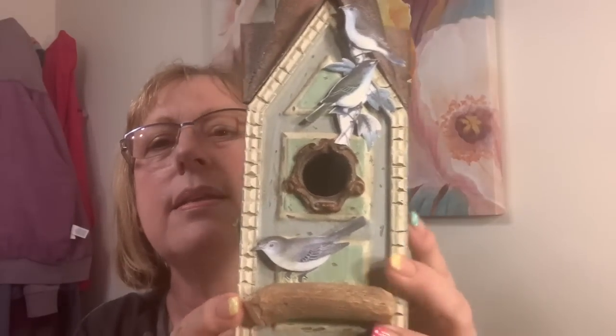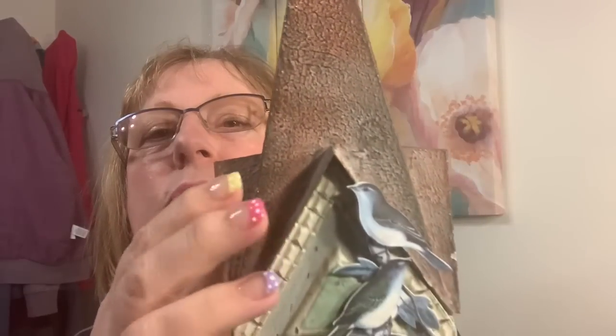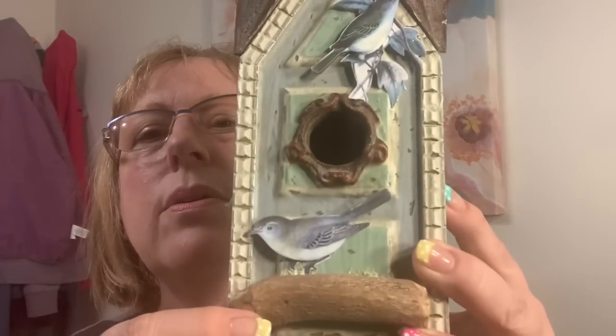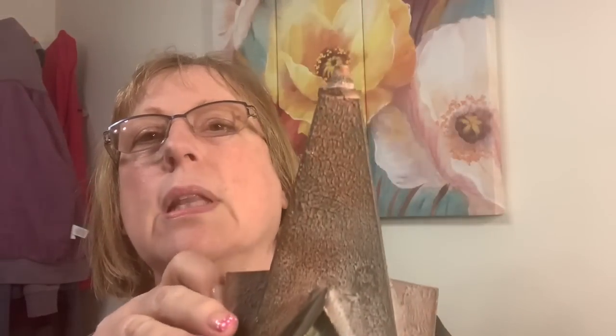I got this at the thrift store today, and somebody altered it — they added some birds. It's a birdhouse with a metal roof and a metal opening. They added wood on the sides. It's kind of a minty light green, which I like. This part is broken off, and I wish I could get it off. I was thinking I could drill this down and put it at the top. Got it on clearance for 99 cents.